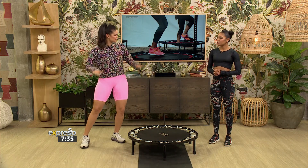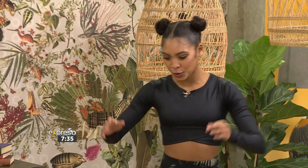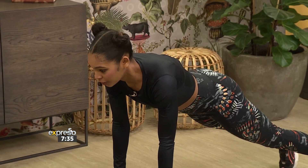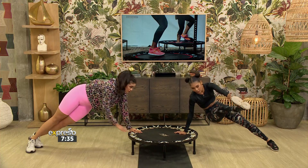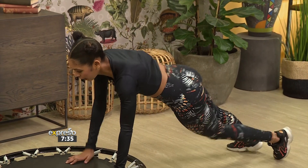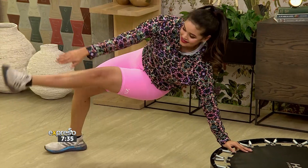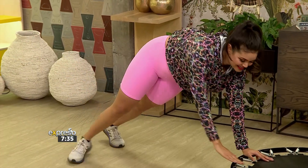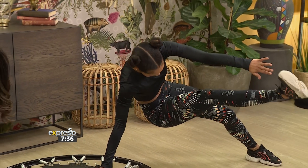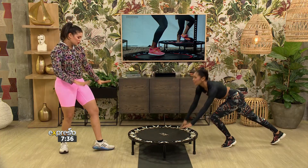Now we're going to focus on the obliques. You want to get down and do a twist — twist and raise that leg, bringing it to the tip of your finger, then come back and twist the other way. Fantastic. That's 30 seconds as well. Not only did we bring high intensity with the legs, but now using the trampoline as our foundation for core work — that's really cool.